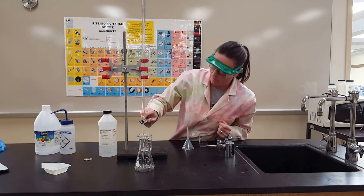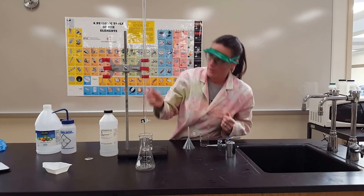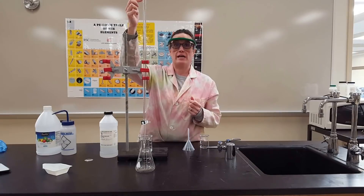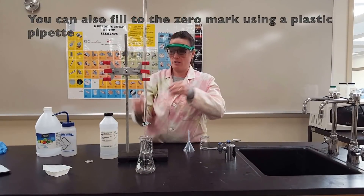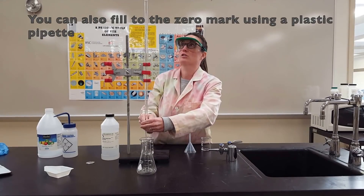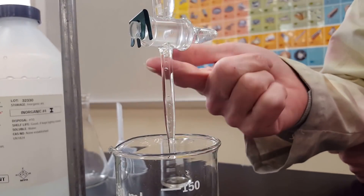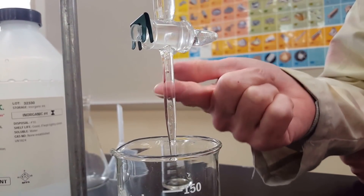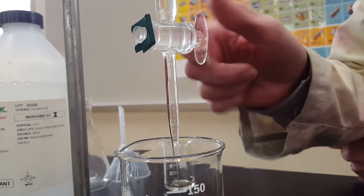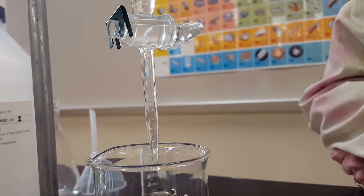Once filled, place a beaker underneath and make sure the tip is completely filled with no air bubbles. If you don't need to start exactly at zero, it's fine to go just past the zero line. Remove the funnel, then open the stopcock to release any air bubbles trapped in the tip — you may need to tap the tip to release them. The burette tip must be completely filled before you start your titration.